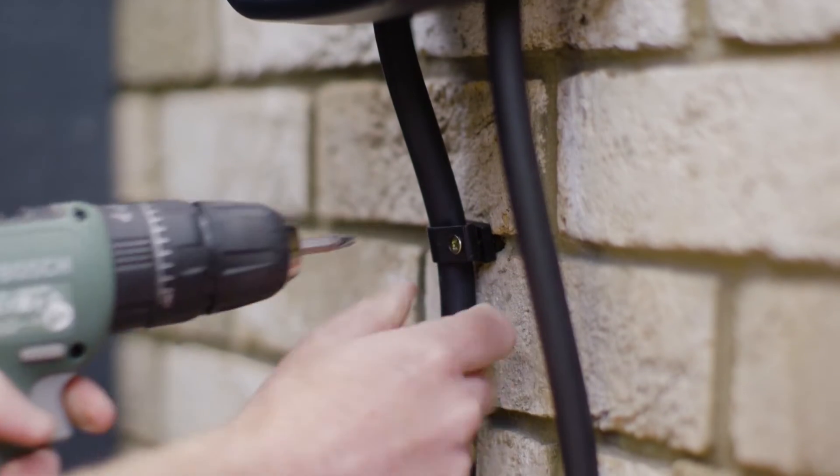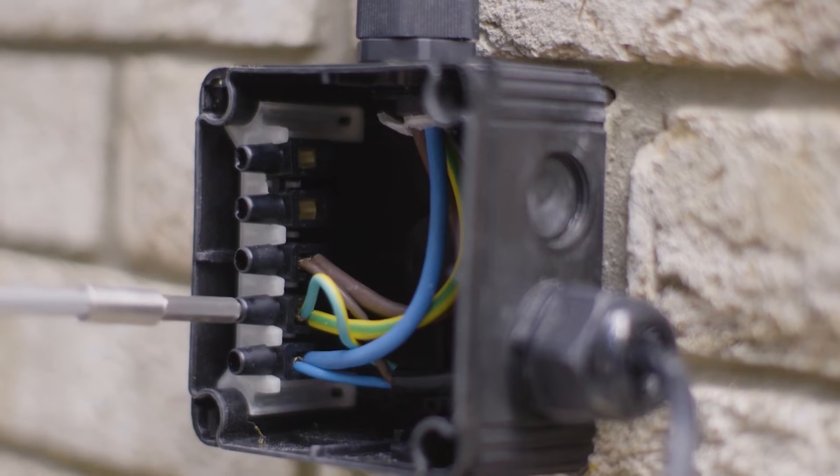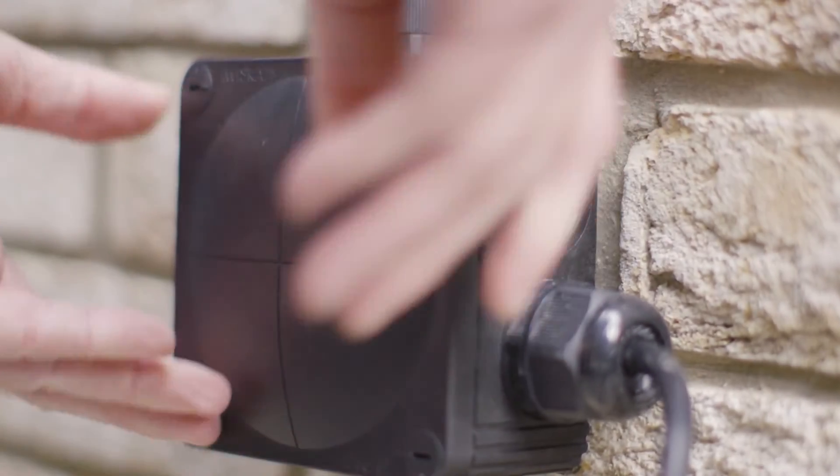Terminate the input cable to a junction box or isolation switch, or direct into a fuse box. You can install a junction box at ankle height, or feed the input cable through the wall and terminate the other side.